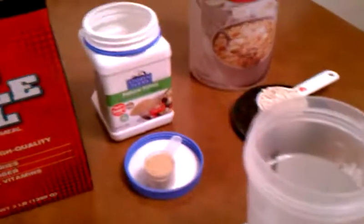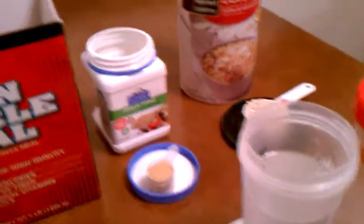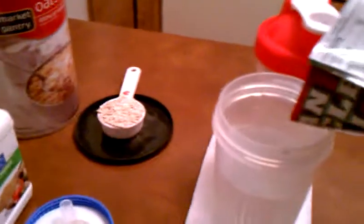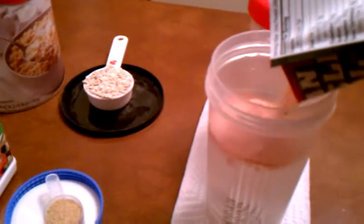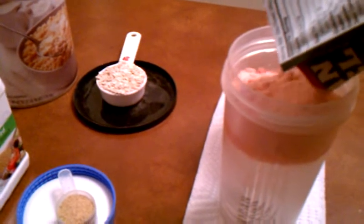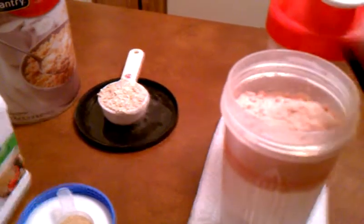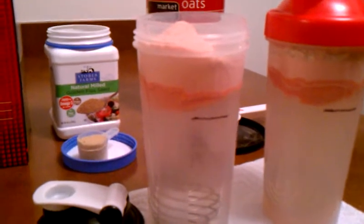I cut mine open with scissors — it makes it easier to put the powder in my shaker bottle. So I cut it with scissors, then I open it. What I forgot to mention was that I usually put 16, or a little bit more than 16 ounces, in my shaker bottle. So that's my 16 ounce mark, and then I usually put a little higher than 16 ounces.